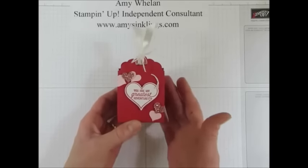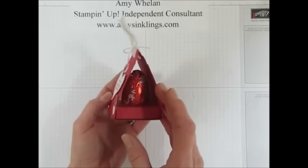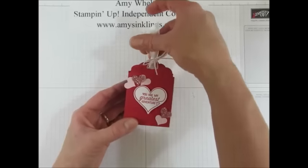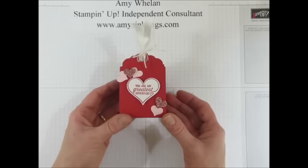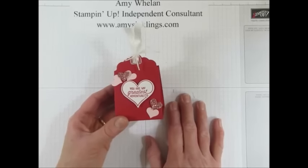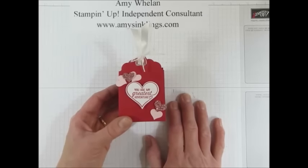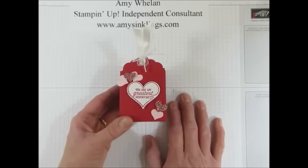Isn't that nice? Adorable. I love this — anybody on your Valentine list would love to receive such a sweet little treat. So thank you so much for joining me today at Amy's Inklings. If you don't have a consultant, please reach out to me at amysinklings@gmail.com — I'd love to send you some of our catalogs, especially our celebration catalogs. I want you to earn some free merchandise during this incredible promotion. Thanks again for coming by Amy's Inklings. I hope you come again soon. Bye-bye!